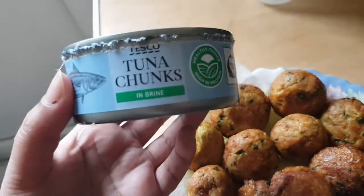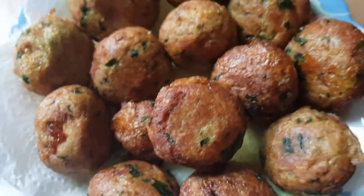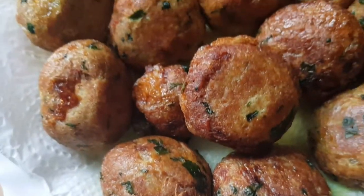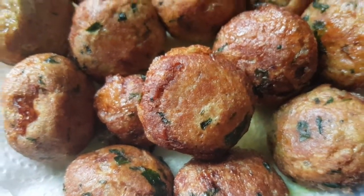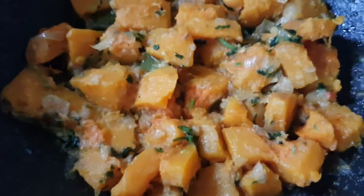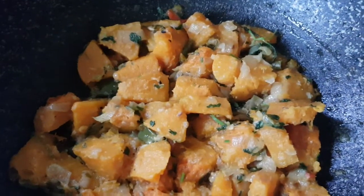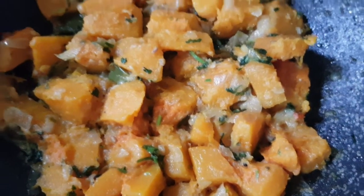In canned tuna — three cans — onion, green chilies, salt, turmeric powder, coriander, ginger, garlic.